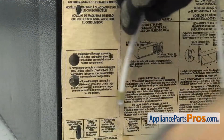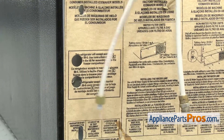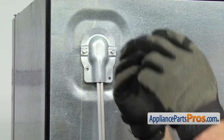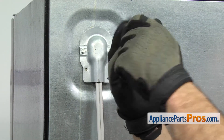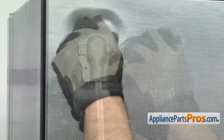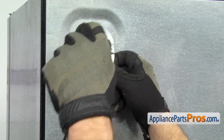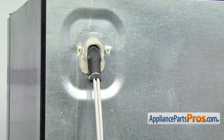Once you have both lines disconnected, you can let go of the access cover and then we can follow the lines up to the top of the fridge. Now that we're at the top, we're just going to use our quarter inch nut driver to take out the screws. Once you have both screws out, you can set the panel and the screws aside and then we can go around to the front of the refrigerator.